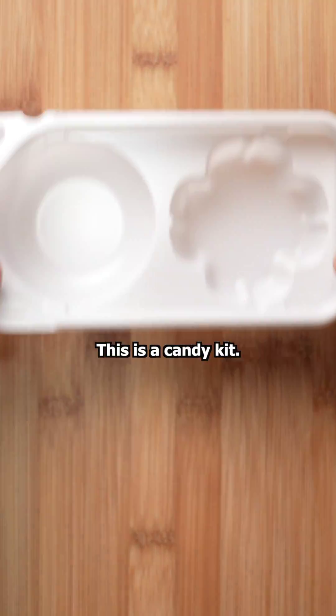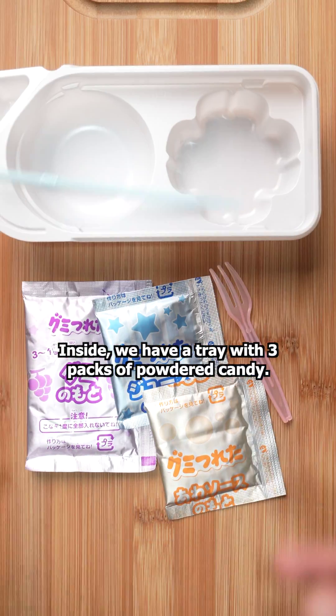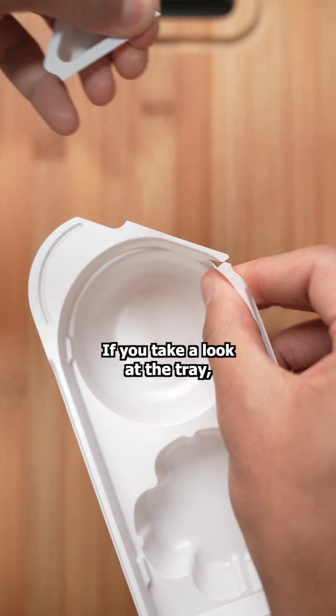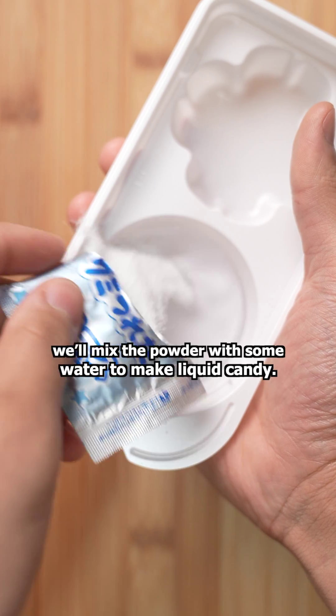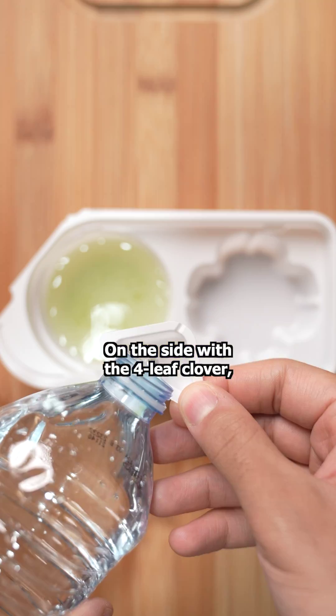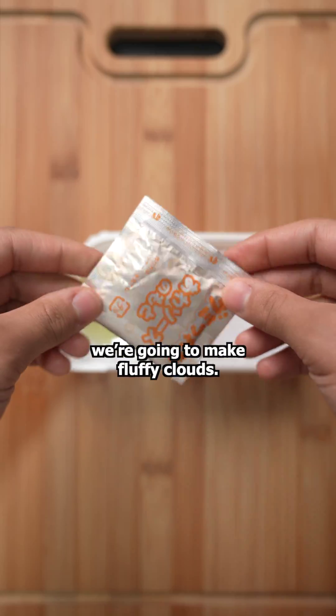Let's mix an edible slime. This is a candy kit. Inside, we have a tray with three packs of powdered candy. If you take a look at the tray, you'll notice that there are two shapes. On the side with the circle, we'll mix the powder with some water to make liquid candy. On the side with the four-leaf clover, we're going to make a fluffy cloud.